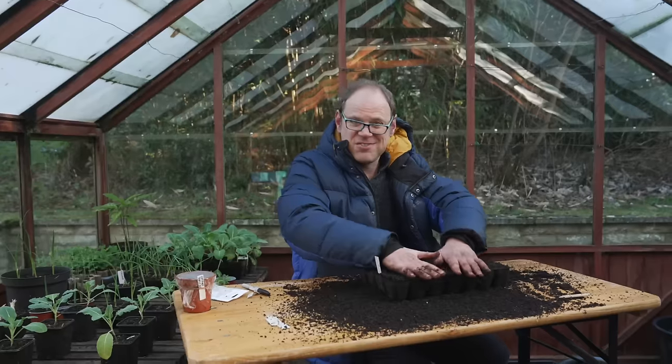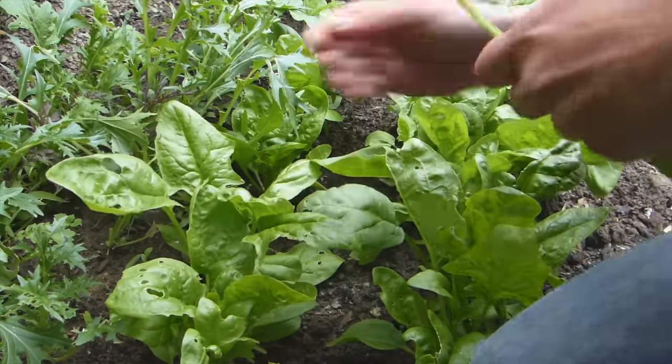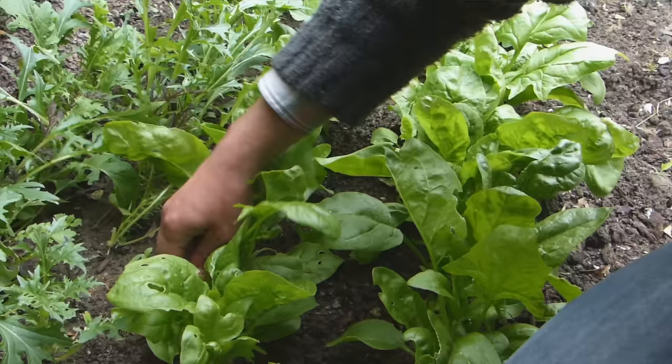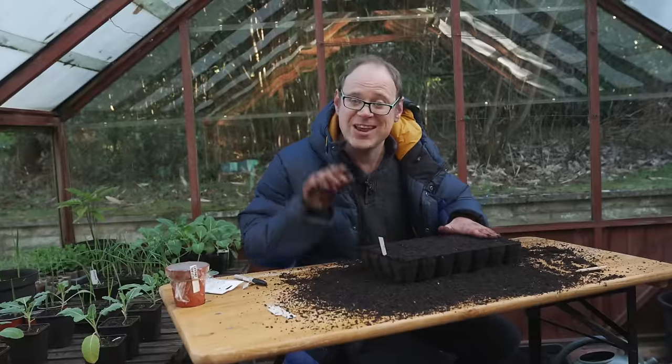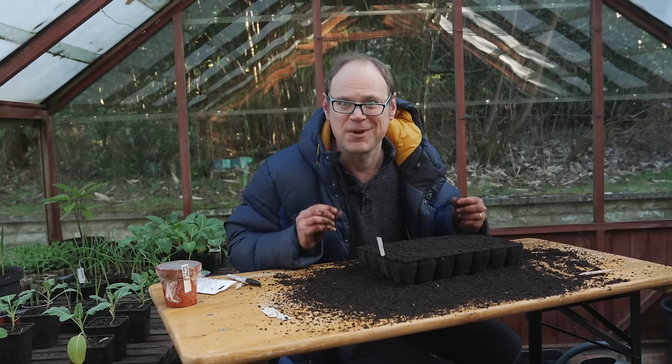To harvest them is a real joy — you just take one or two leaves from each plant at a time and then leave the others to grow on. And let me tell you, those first leaves of the season are absolutely sublime.